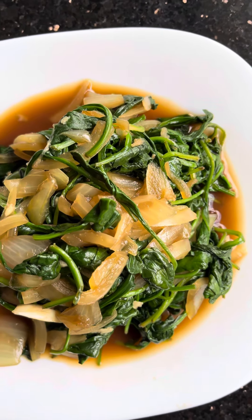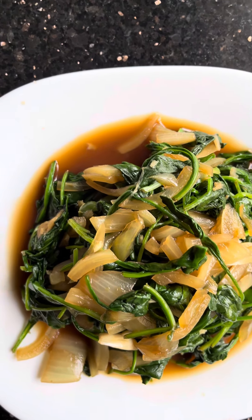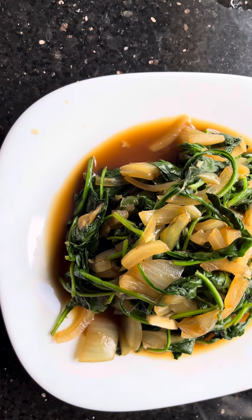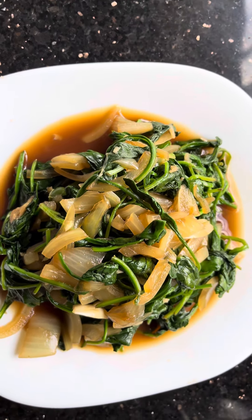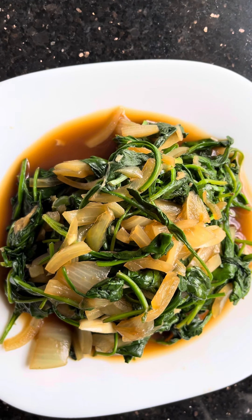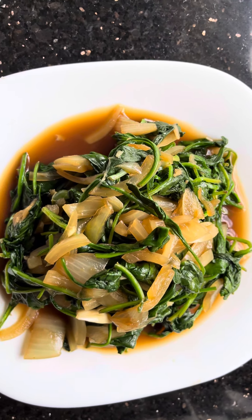Basically temper the onion and garlic. After tempering, quickly add the baby spinach, and within a minute add the vinegar and soy sauce.